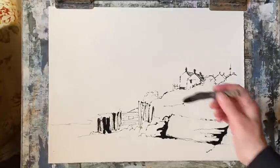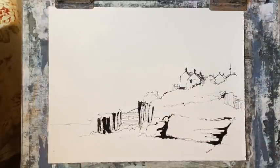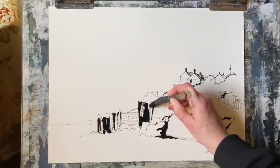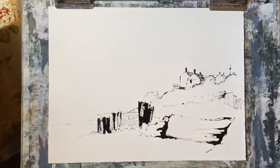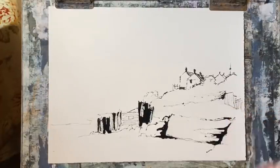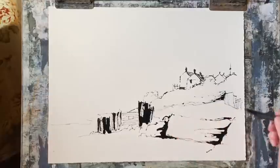I'm just going to strengthen up the strong verticals in the seawall. I don't want to fill that area in completely but I do want to make sure it's nice and dark in parts. I'm going to strengthen up this pathway here and put in just a few fence posts to establish that path a little bit more.